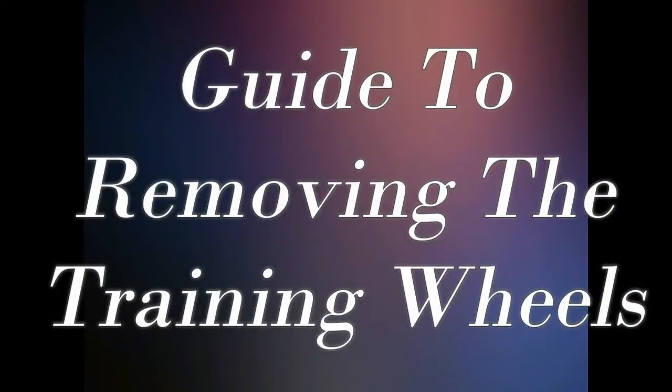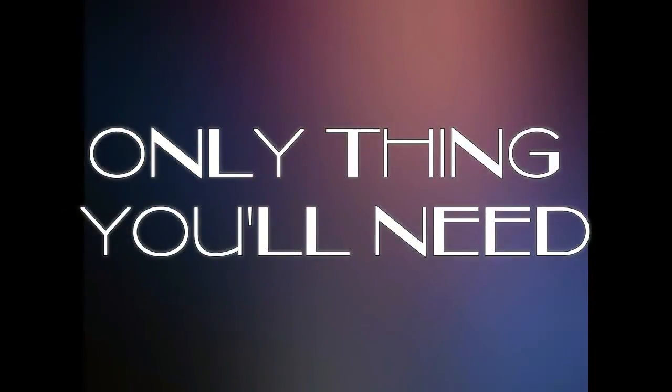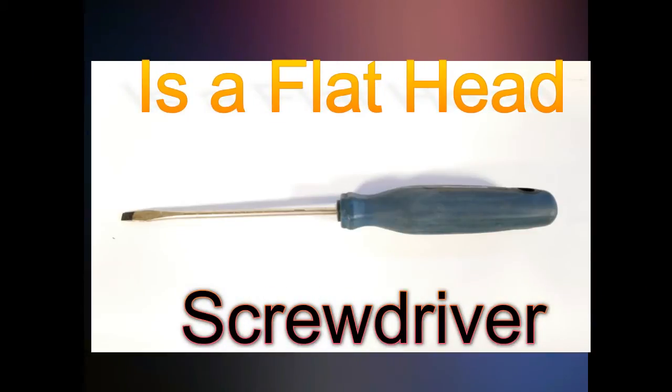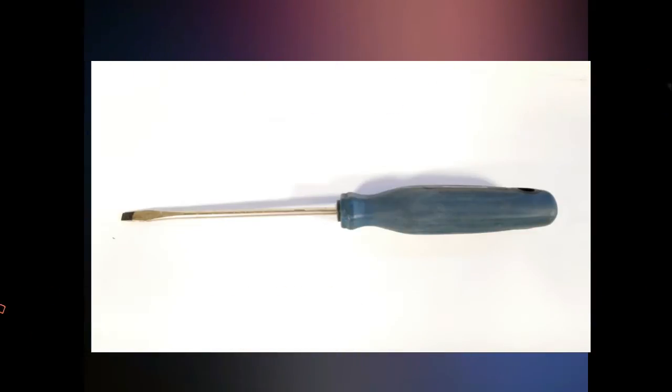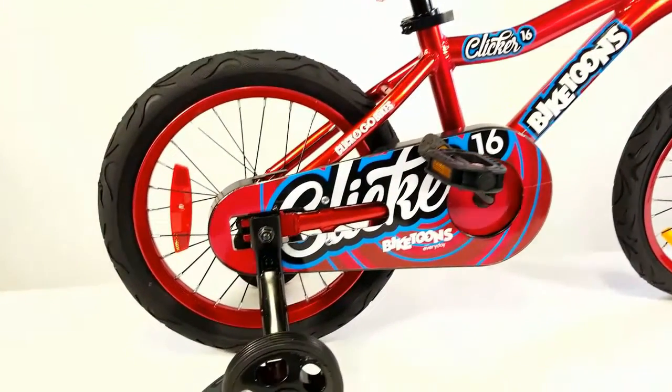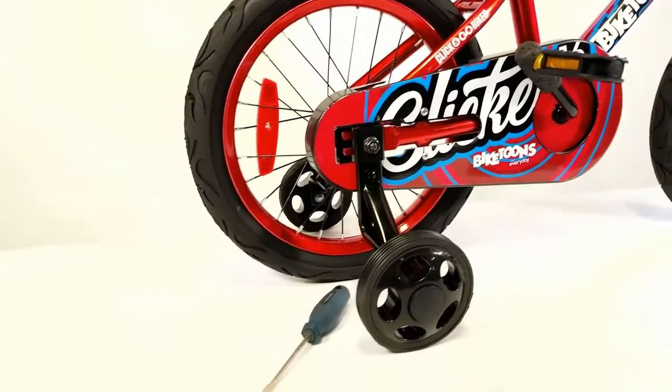The guide to removing the training wheels. The only thing you'll need is a flathead screwdriver. When your child is ready to start riding their bike without the aid of training wheels, here's how to remove them.